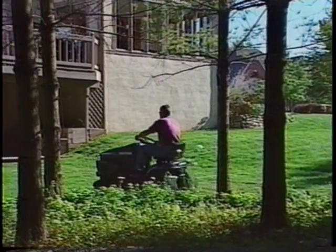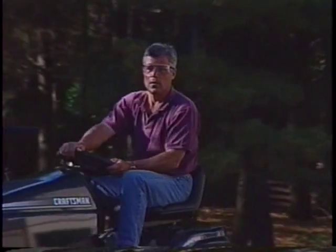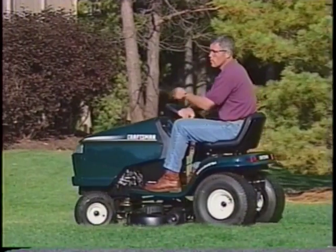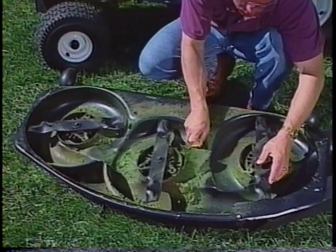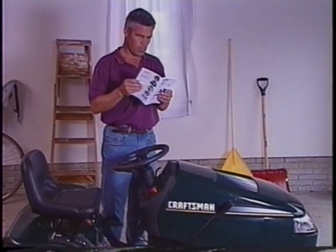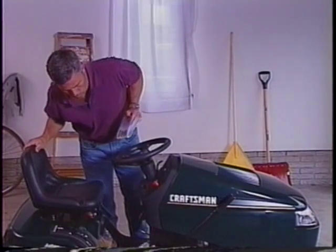We have made every effort to provide you with the highest quality riding lawn mower available. We've designed it to be both safe and convenient and to provide countless hours of uninterrupted use. Just remember, your tractor will only be as safe as the person operating it, so please read and follow all the safety rules in your manual. You can help guarantee that uninterrupted use by performing maintenance at the regularly scheduled intervals. You will also prolong your tractor's life by taking the appropriate actions to prepare it for cold weather storage. Your owner's manual has more details on that.